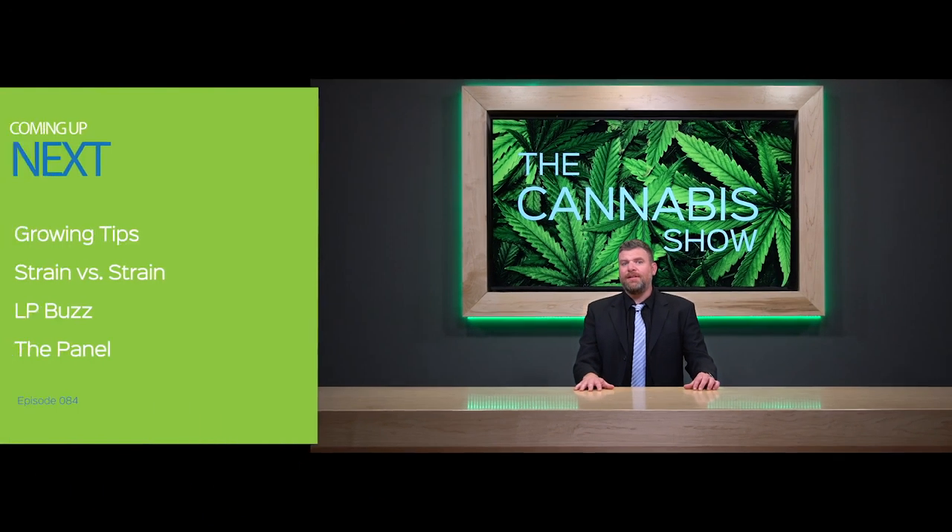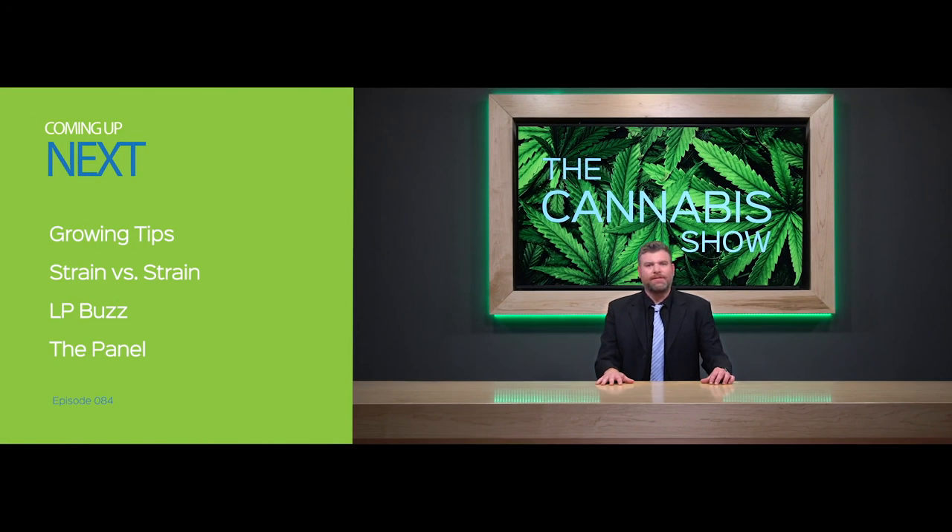Today, Evan teaches us about germinating seeds on Growing Tips. Hart tells us what the buzz is in LP land, and Basil and Hart go head-to-head in another Strain versus Strain. All that and more — it's The Cannabis Show.